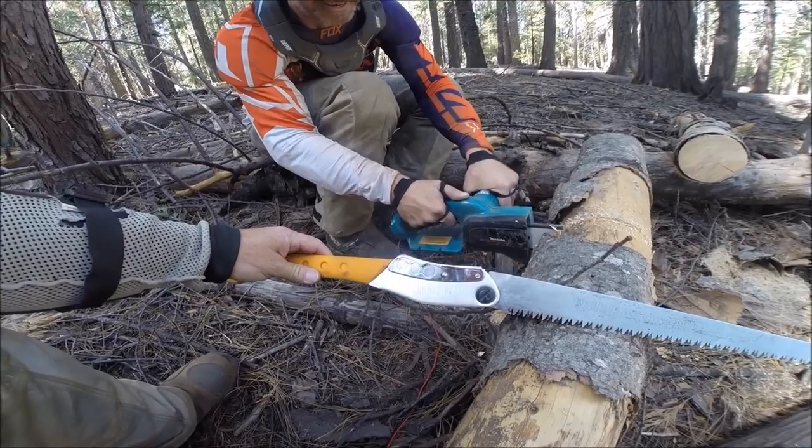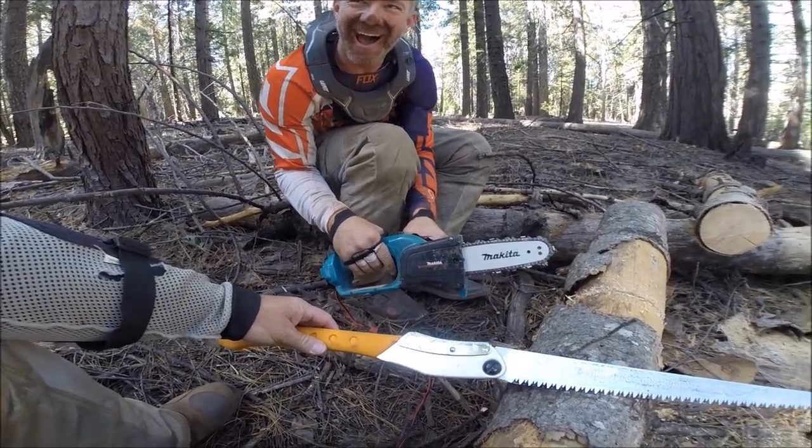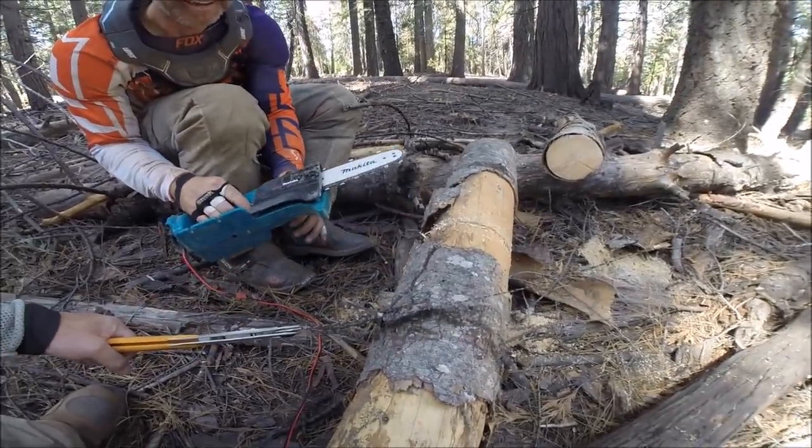The Makita versus the Silky Big Boy. This has not been sponsored by Silky. But I damn bent my saw — I'm ready for a fresh one.